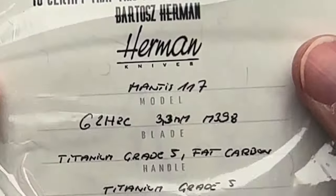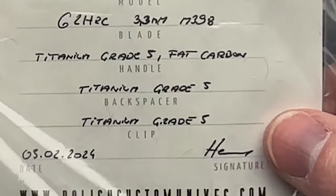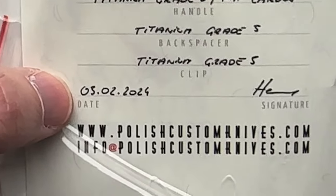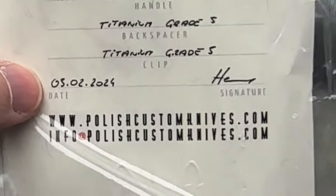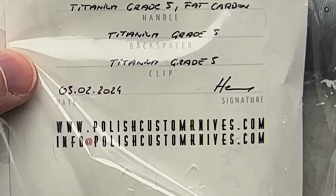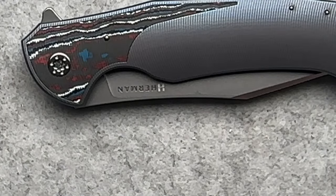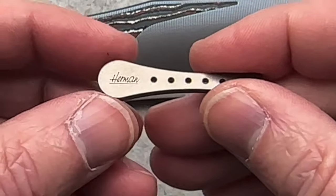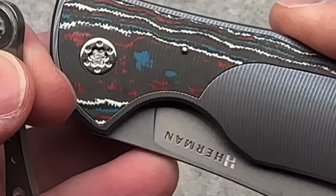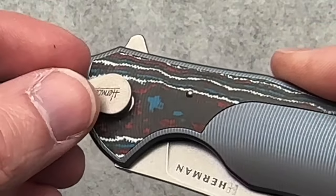Here is the certificate of authenticity — it gives you a few details. This is the Mantis version: titanium and fat carbon. Brand new, made February 3rd, 2024. Everywhere else they go day, month, year — here in the United States we go month, day, year. What it also comes with is the tool for the pivots, which I think is super cool. It's a custom pivot, so you're probably not going to have that tooling around, and they give you the tool for it.